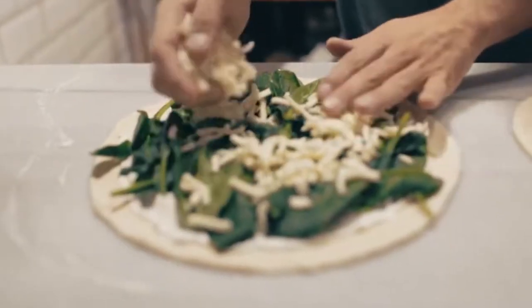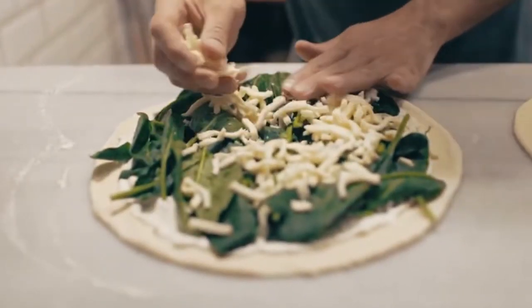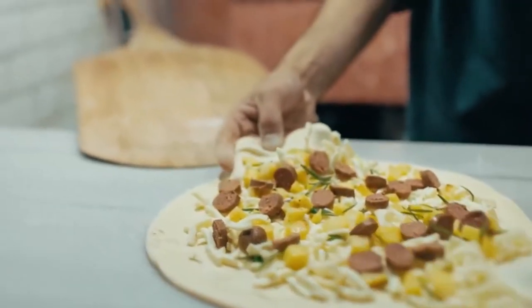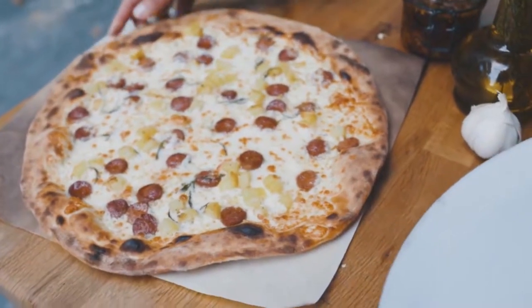For toppings, boil the chicken breast in water until done. Scatter the cheese, vegetables, and chicken on top of the sauce. Bake for 12 to 15 minutes, then cool the pizza to room temperature.